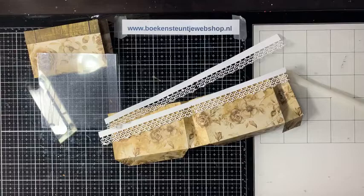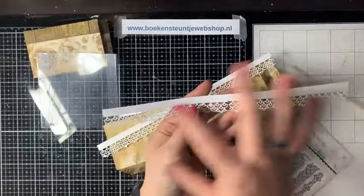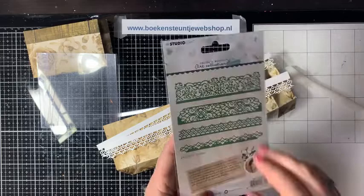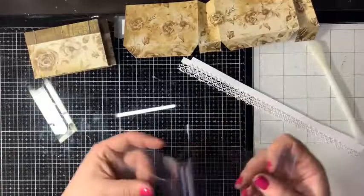Ik heb dat al voorgestanst. Ik pak de randmal uit Janine's Mindful collectie. Ik heb voor deze gekozen – die kun je gewoon achter elkaar leggen voor een mooie lange mal. Op de achterkant zie je wat de andere mallen ook doen, die zijn echt heel mooi gedetailleerd bewerkt. Alles mag, je kunt maar verpakken wat je wil.